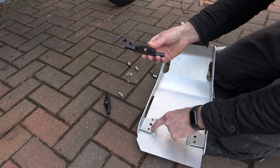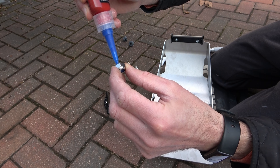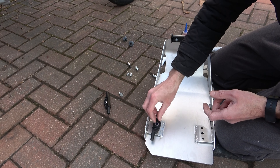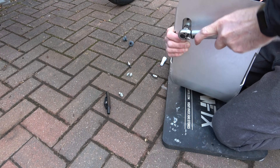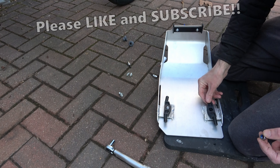Turning the skid plate around, I take the black plastic brackets and position them into the holes in the skid plate. I then apply locking thread to the locking nut and to the M8 screw, add the nut to the bracket and tighten up by hand. Then using a 10mm socket on my torque wrench I tighten up to 25Nm, then repeat the process on the other side.